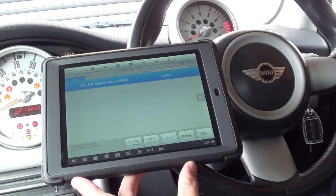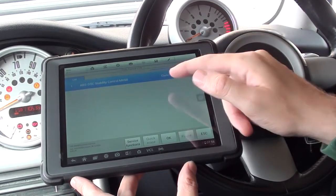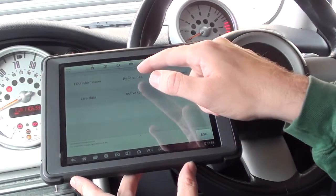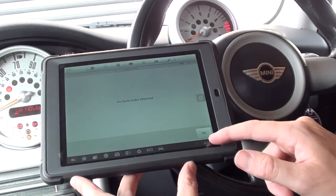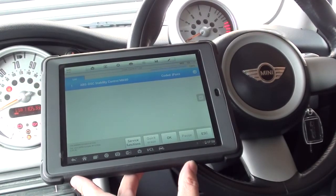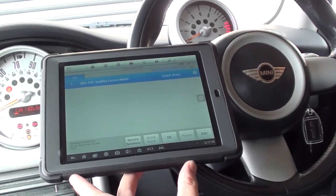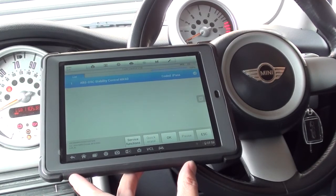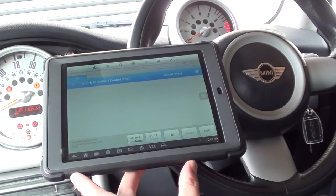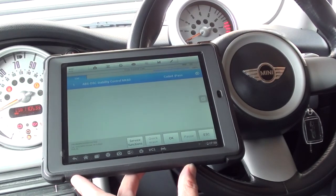Bear with me — there we go, actually this one was quite quick. You'll notice it's now 100% and it says coded, so we'll click on that. It asks us to read codes — no fault codes detected. That is the ABS/DSC unit coded with the Autel MS905 Maxisys Mini. The kit is available by clicking the link directly below this video or visiting www.diagnostic-world.com. Thanks for watching, I hope this helps.